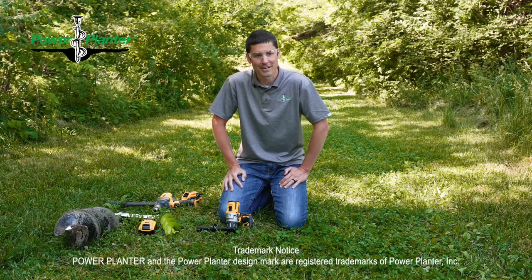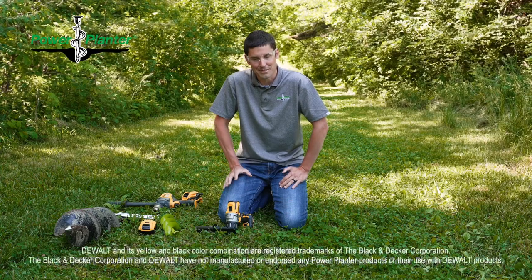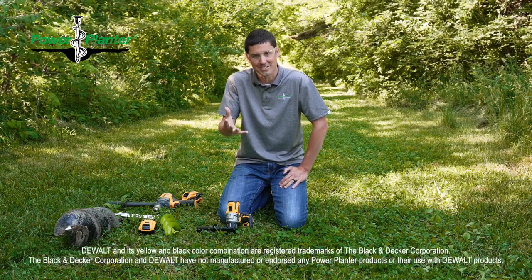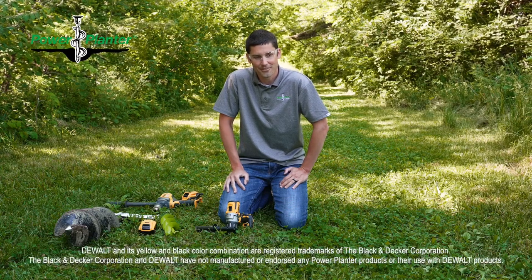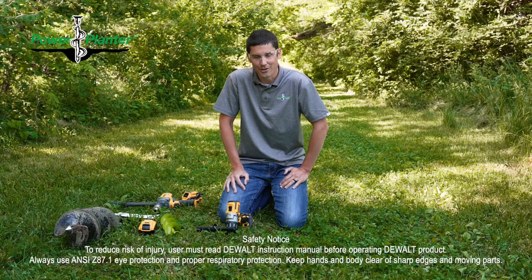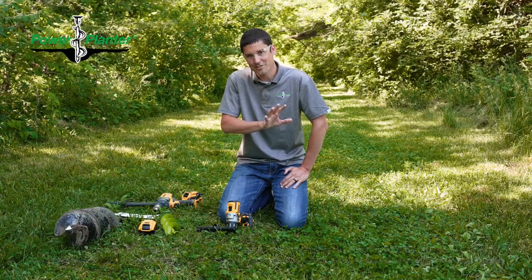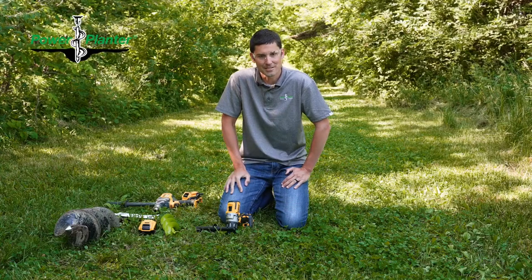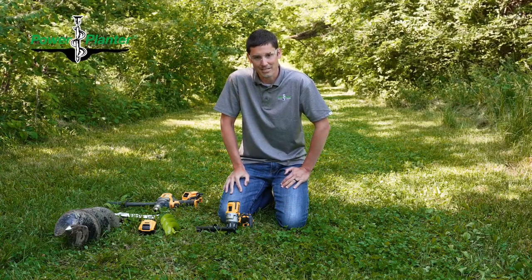Hey everybody, Greg from PowerPlanner. I first of all want to thank you for investing in our family business and also investing in yourself to make gardening and landscaping a lot easier. This will be the single most important video that you will watch of PowerPlanner. This entire video is going to be on safety, because most of all safety is the most important thing. So we want to make sure everybody gets off to the right start.